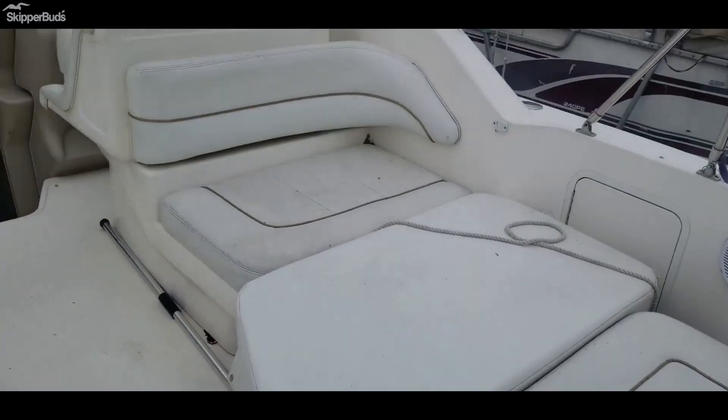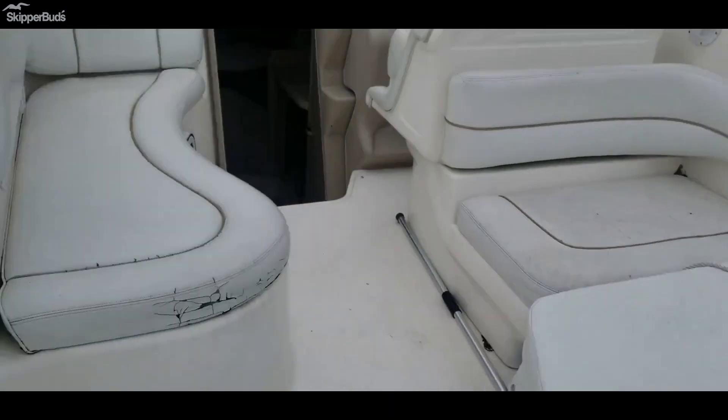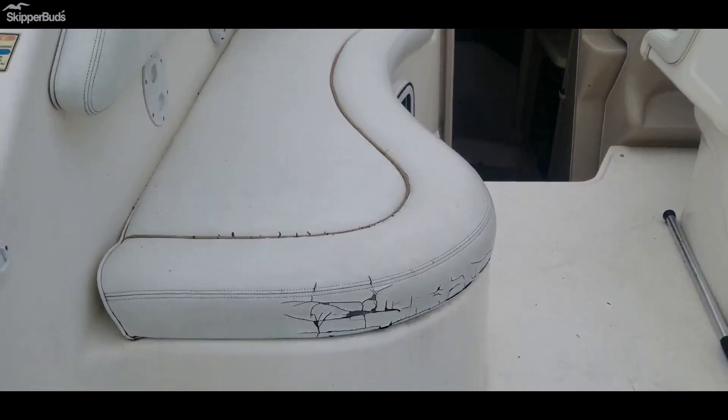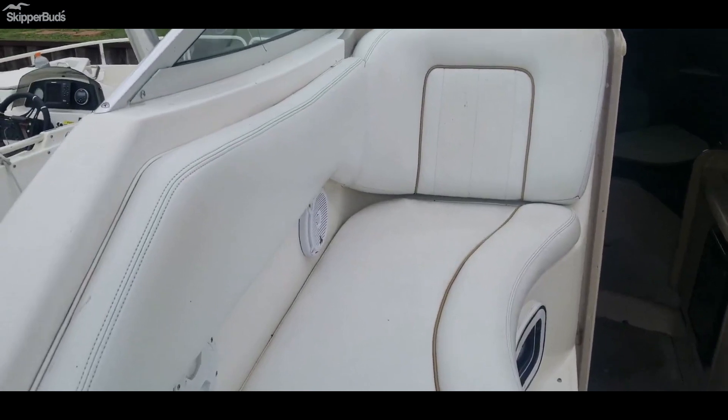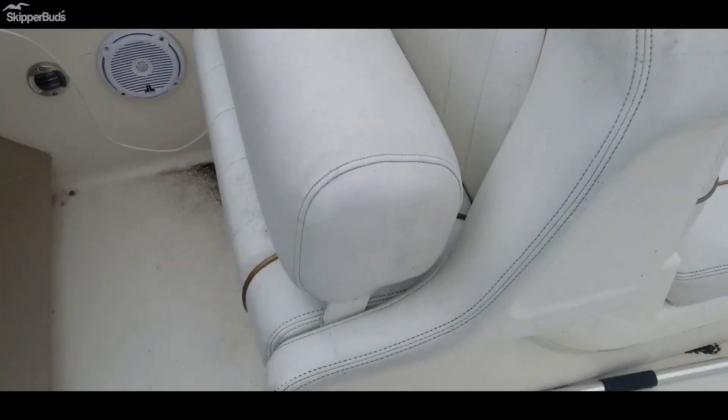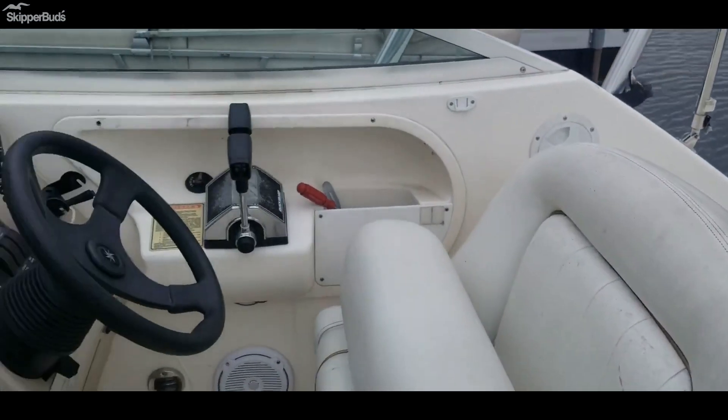Filler cushions everywhere — there are tons of filler cushions. Does need a good cleaning; it's a little cracking right there in the side of the seat. Other than that, cleaning. Big double captain's chair — you could sit one or two people there.